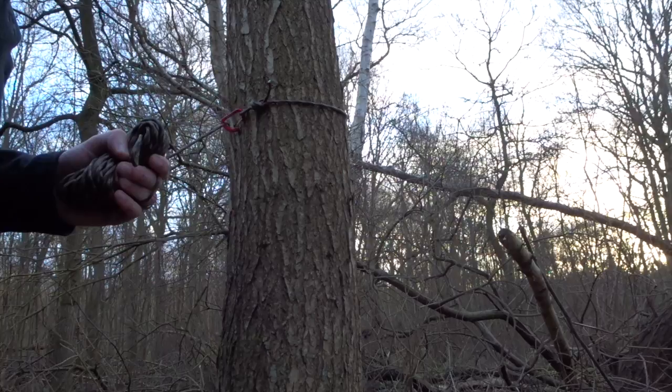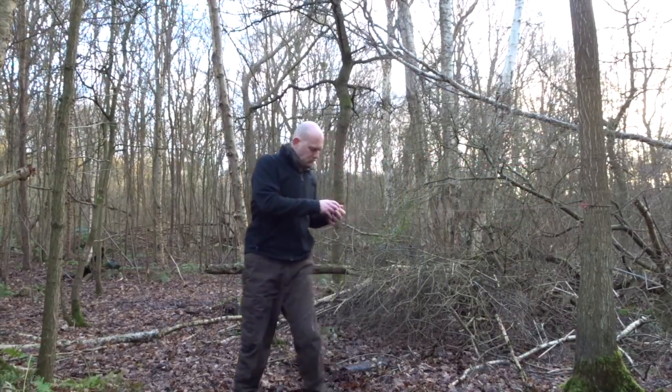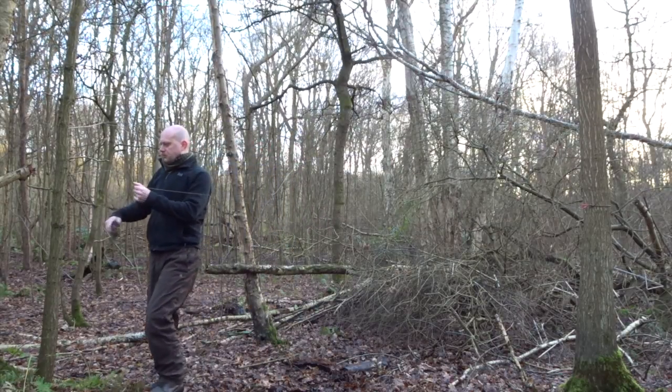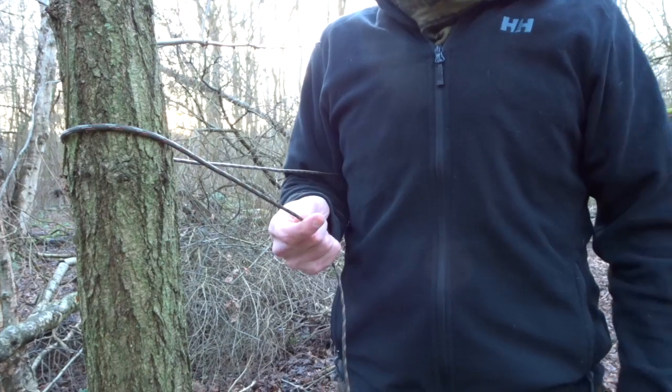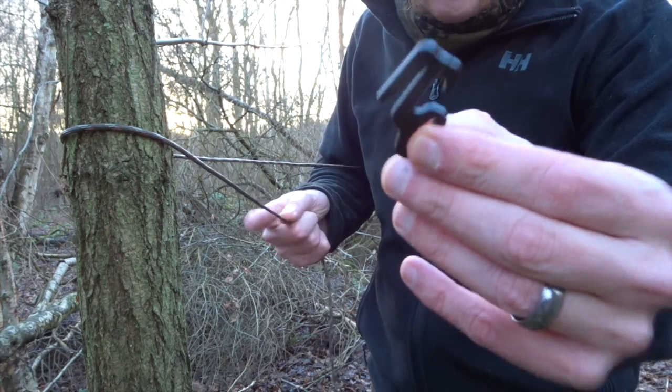Now what I'll do — let me move the camera a bit — I'll run the cord to the other tree and then show you how we're going to connect this. Here's the remainder of my cord and here is my little Nite Ize connector.